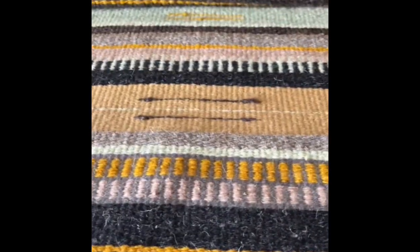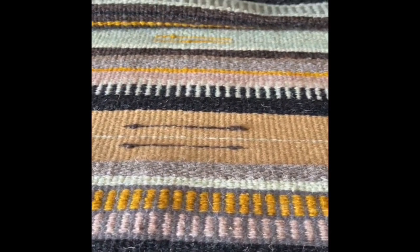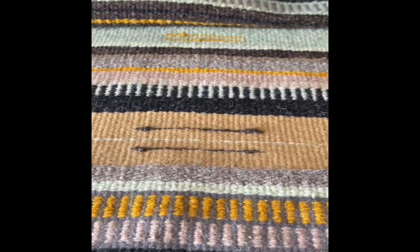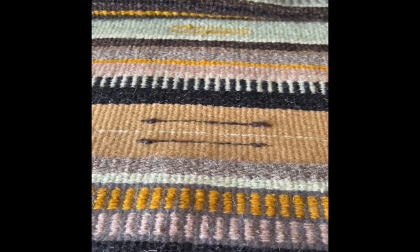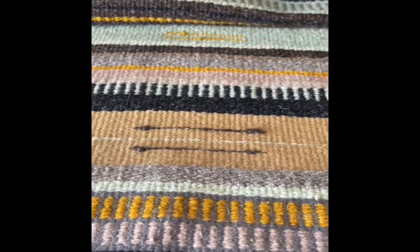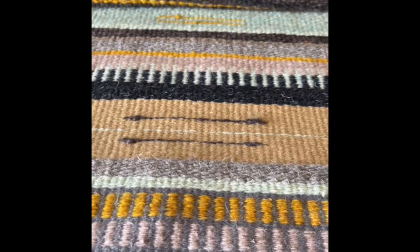I'm going to try and make this video holding my phone in my hand because it's just a little short one. I want to talk a little bit about how I finish my rugs. This is a weft-face wool rug and on this one I used a cotton warp.